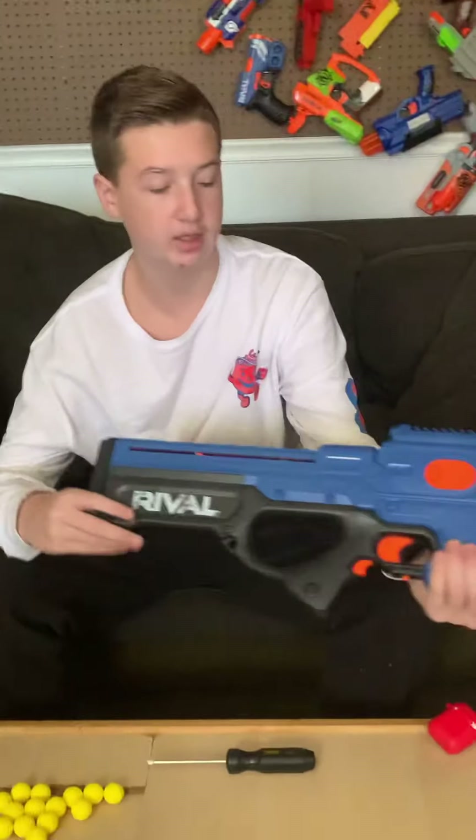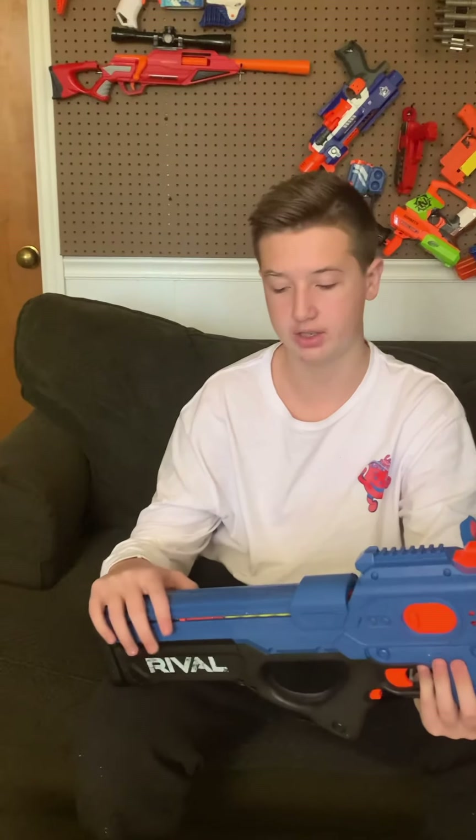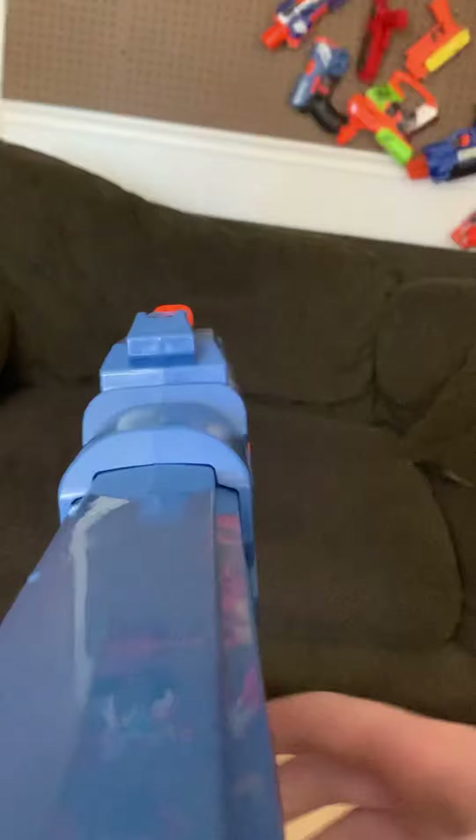This is an internal magazine fly low power blaster. It can hold 12 Rival rounds, but I could comfortably fit 13 and it would still function perfectly fine. One other thing is these fat iron sights that are on this thing — some very large iron sights.